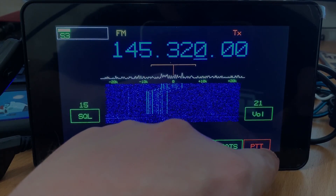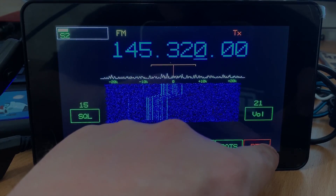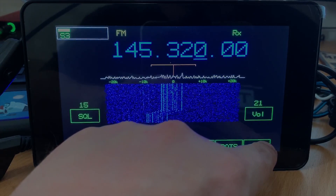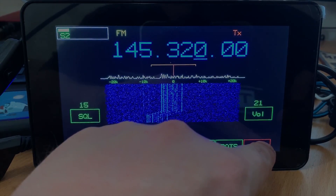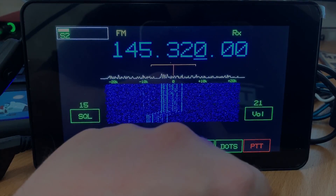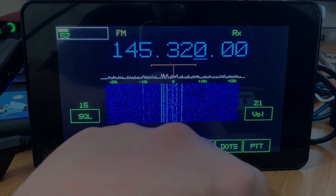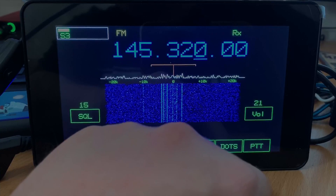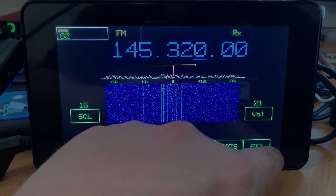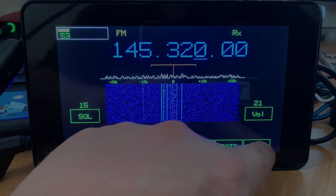From the main GUI you can also adjust the main volume and squelch when using FM. The RX audio will come from the attached USB sound dongle, and your microphone TX audio will also be fed into that same USB sound dongle. There is also an S-meter on the top left which provides a nice indication of the received signal strength.